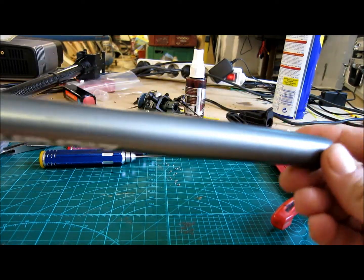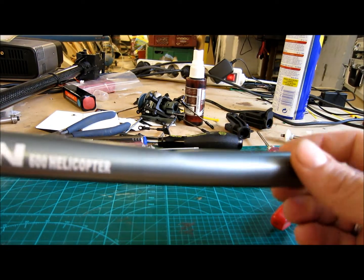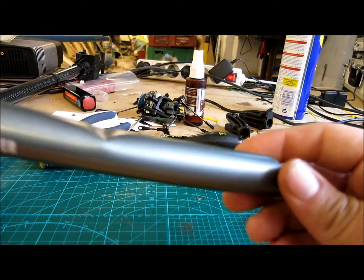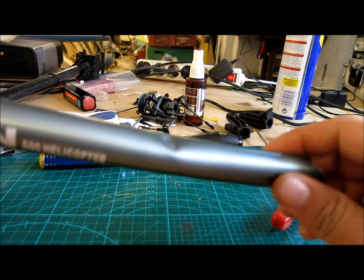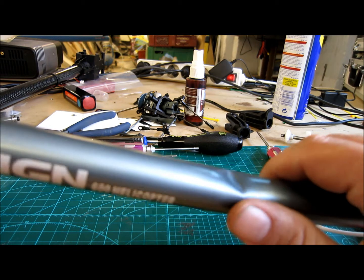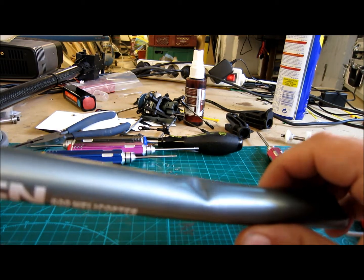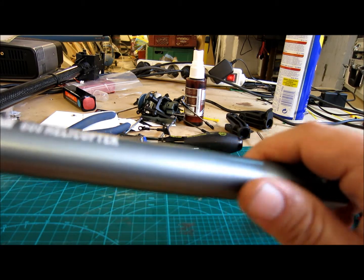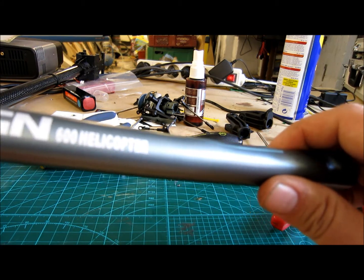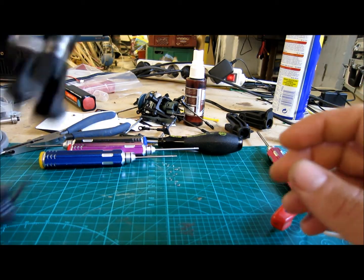Let's start by checking if the tail boom is bent. In this case it was broken, so it needs to be replaced. Normally you can pretty easily see if it is bent in any way. Sometimes you can straighten it out, but I often just choose to replace it, as it gets weaker in the bent joints and may break apart — and you don't want that.